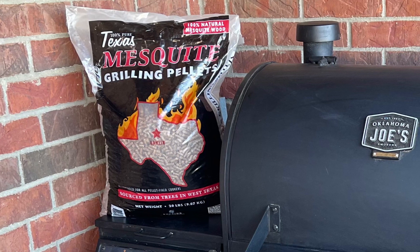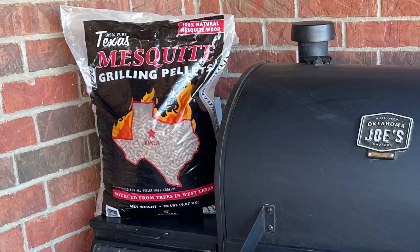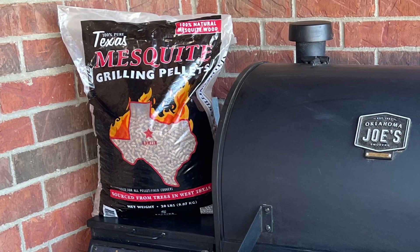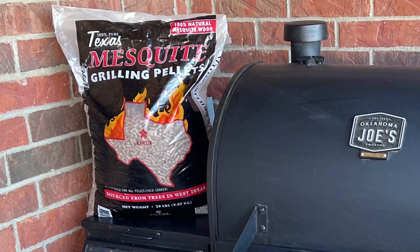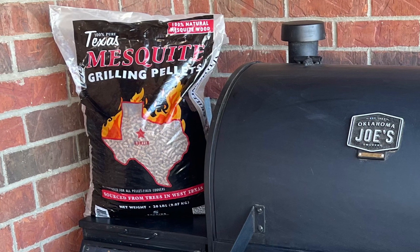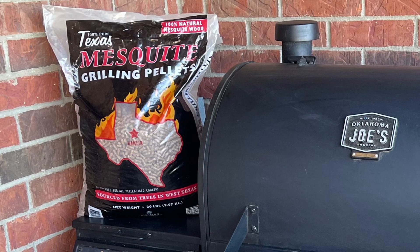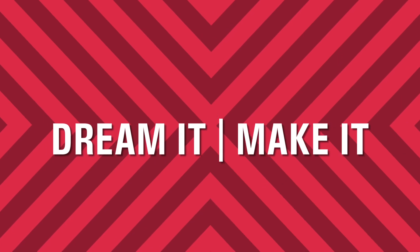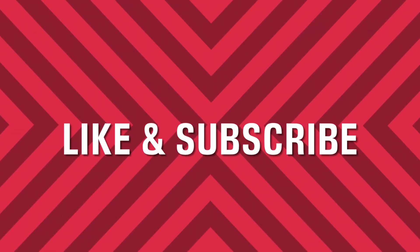My suggestion is: do not use these pellets in your smoker. If you do use these pellets and they work great for you, comment below and let me know — maybe it was just this bag — but I am probably never buying these pellets again. Thanks for watching this video. I sure hope it helped you out. If you liked it, hit like and subscribe, and we'll see you in the next video.